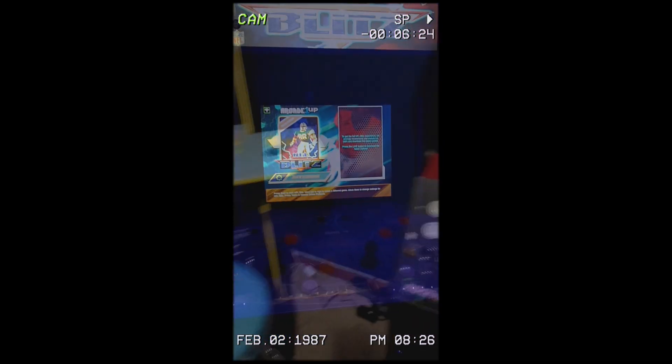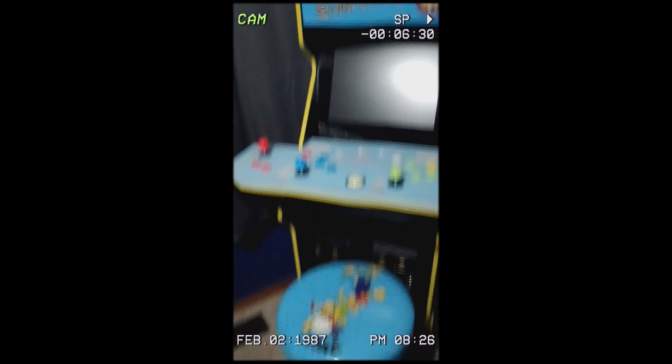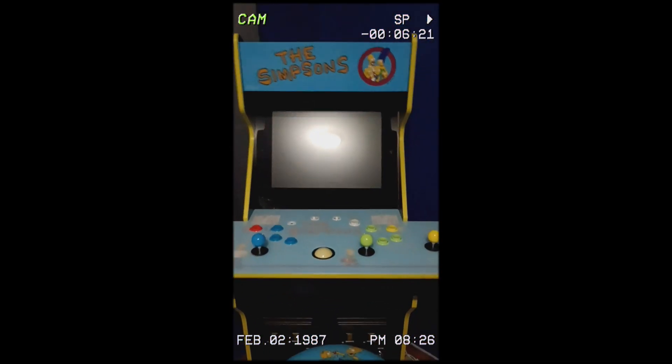I like it. Pretty cool. They actually came with the pitcher, the stool, and the arcade. Like always, thanks for watching.